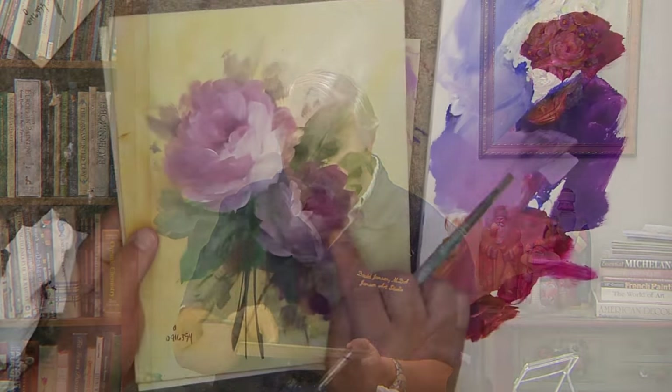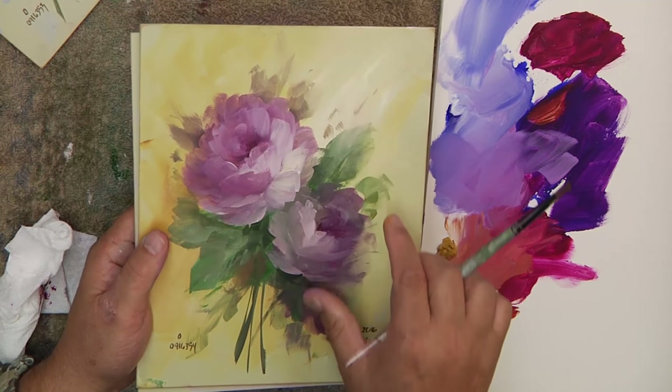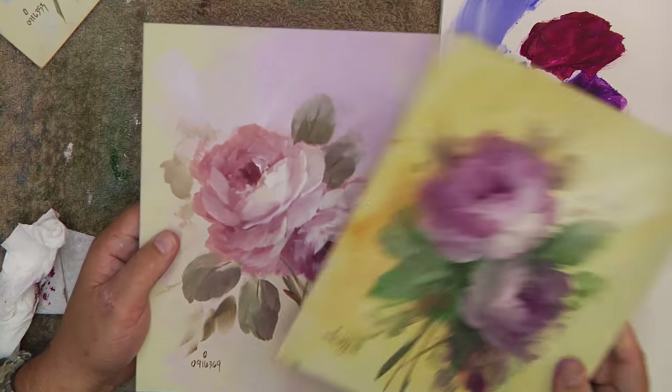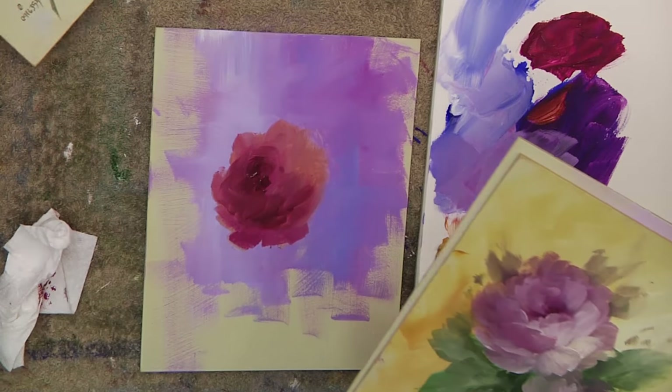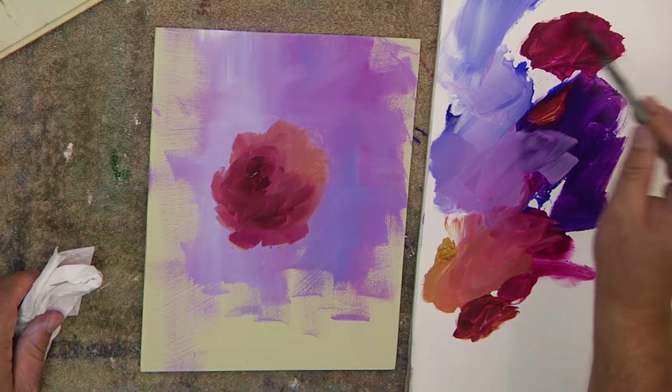A good composition follows along the line of what botanical painters do — we paint the three stages of the rose. Here you'd have the adult, the juvenile, and the bud. If you put something like that into a painting, or at least an adult and a juvenile, you get a good look. Here I have an adult, a juvenile, and a suggestion of one in the back. There are all different kinds of ways, and we talk about all of those.